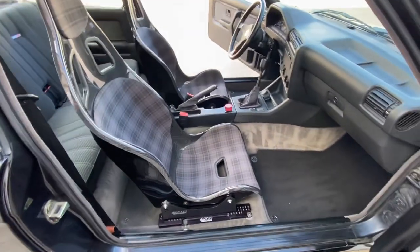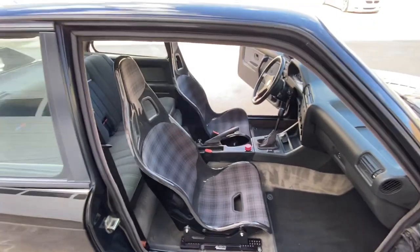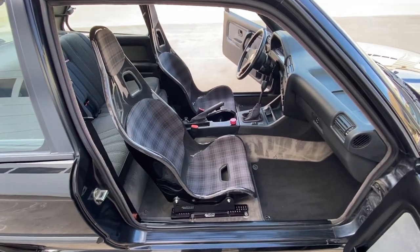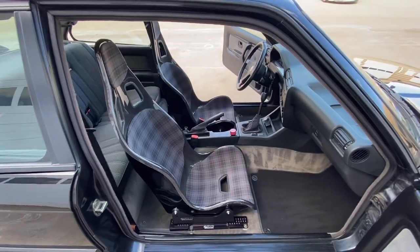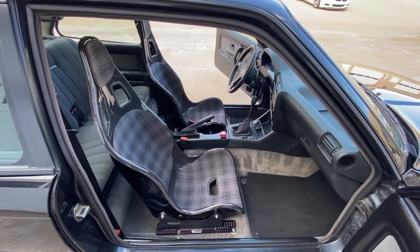The buckets are Tillet Racing — I guess they're B5 or something of that nature. Carbon FRP, Ubercaro plaid upholstery that I sent over to the UK for them to do the seats in. Did matching shift boot and e-brake boot.